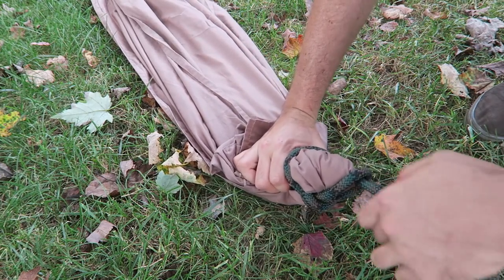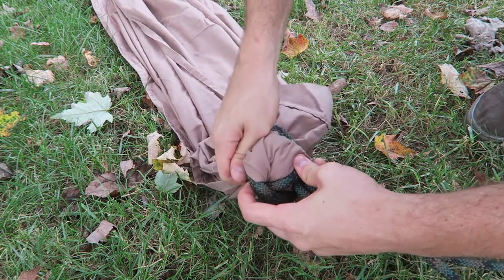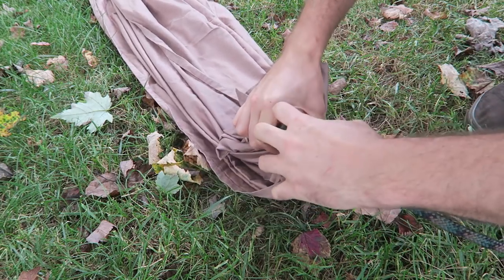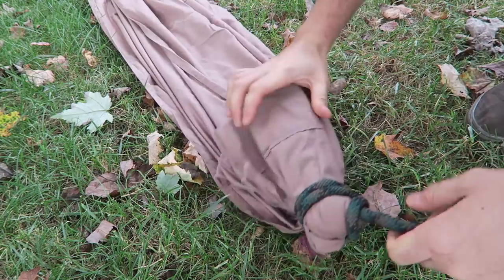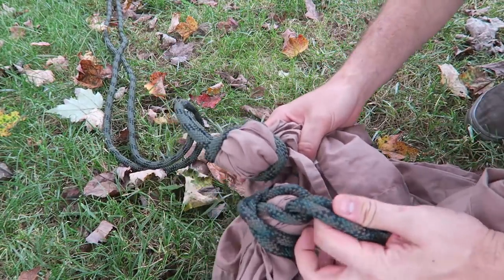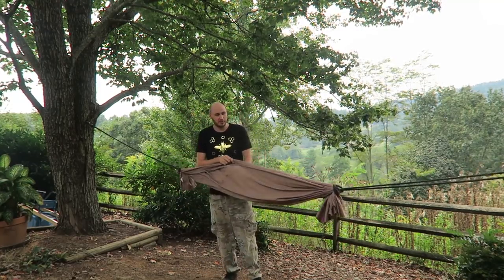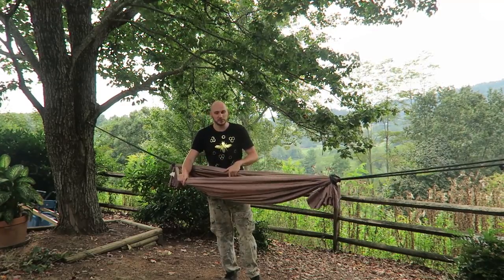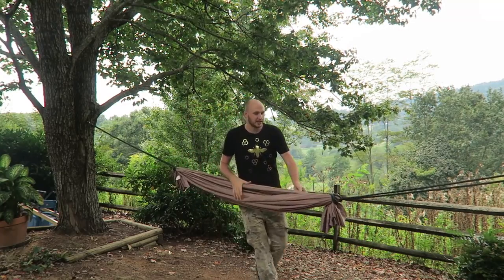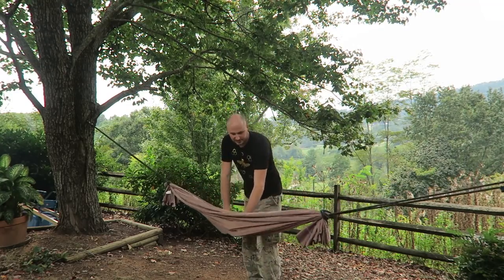Slowly tie this all up, then pull this back and pull that. Just pause the video if you can't follow. I did the same thing on the other side — very simple. Now let's hook it up to the tree and see if it actually works. I'm a very tall person and I probably gave a little too much slack, so it could be five or six inches longer.